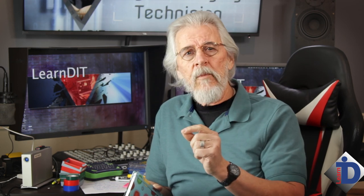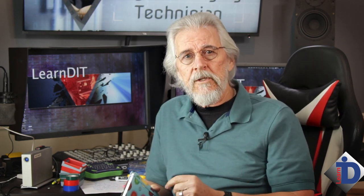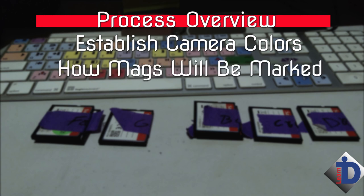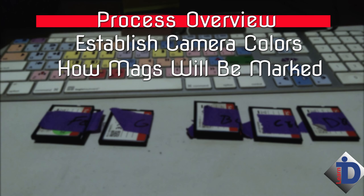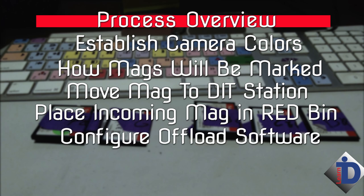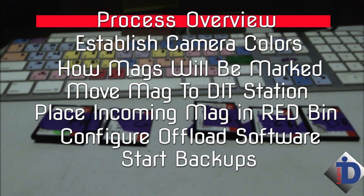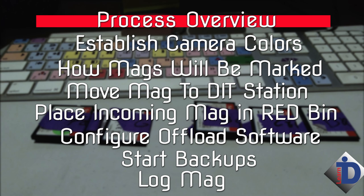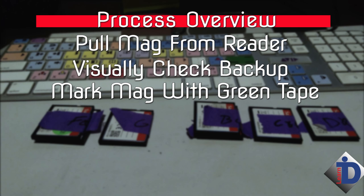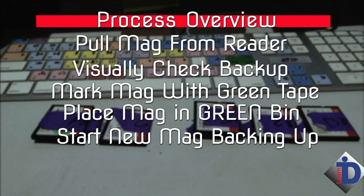So let's step through the process, starting at the camera — the card's been ejected and we're going to take it right through backing up and how it's handled at your workstation. Here's a quick overview of the process steps: First, establish camera colors. Then agree with the camera department how full mags will be marked and handled. Move the full mags to the workstation. Place the incoming mag in the red bin. Set up your offloading checksum software. Grab the first mag from the red bin and start the backup. Log that mag into the record book or spreadsheet. Once the backup is done, log the total amount of recorded data and the number of files. Pull the completed mag from the reader, visually check the backup on the hard drives, place green tape on the completed mag, place the mag in the green ready-to-go bin, and start a new mag through the process.